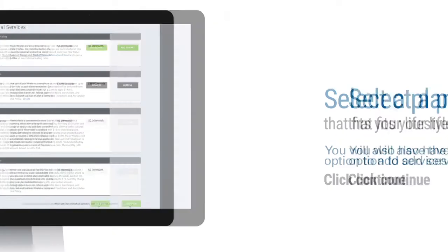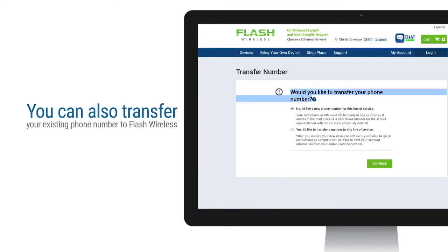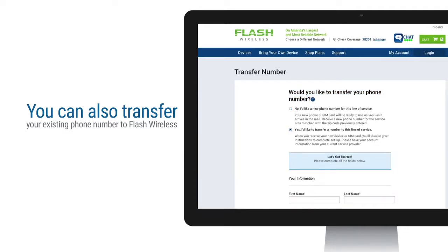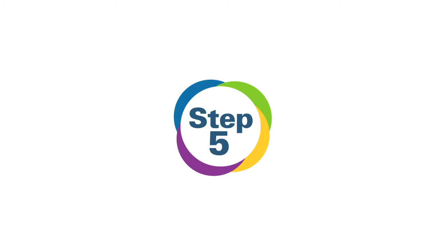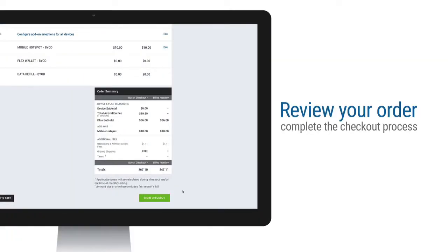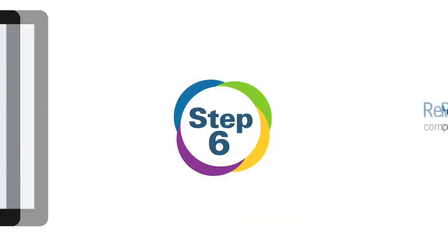Step 4: During the online order process, you can also transfer your existing phone number to Flash Wireless. For complete details on the transfer process, watch the video 'How to Transfer Your Order,' and complete the checkout process.